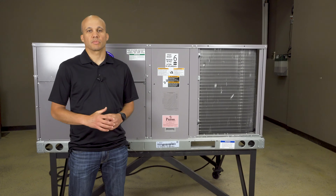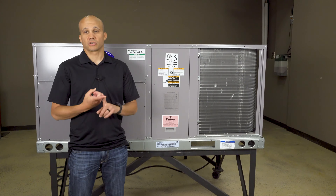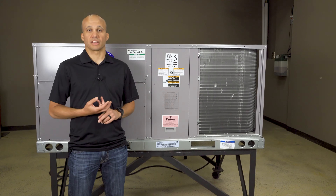Hi, I'm Ryan with Slipstream, and today we're going to be discussing the sequence of operation for package rooftop units. We'll discuss cooling and then we'll also discuss heating. Let's go ahead and get started.